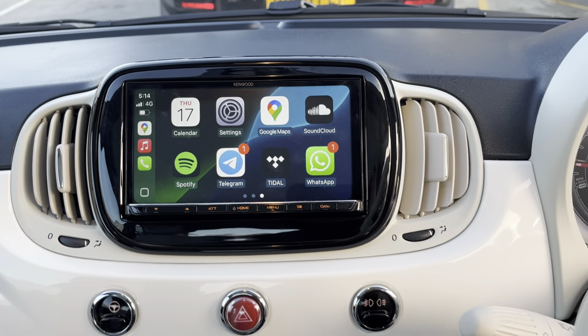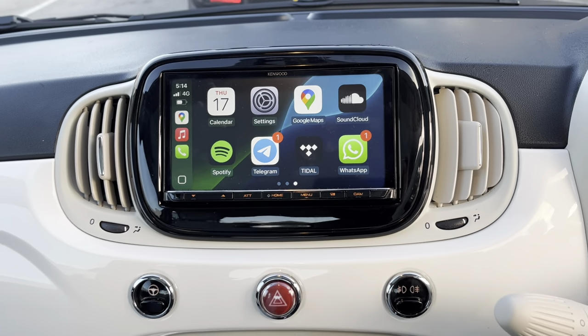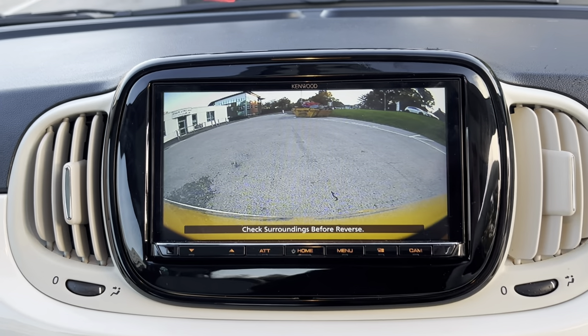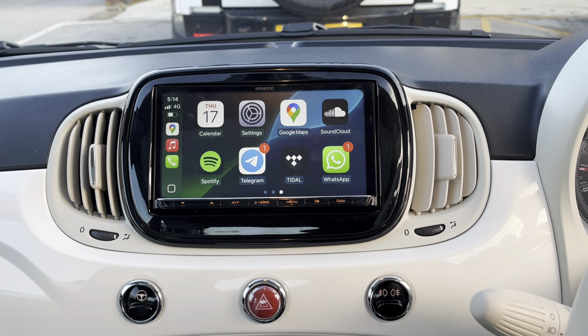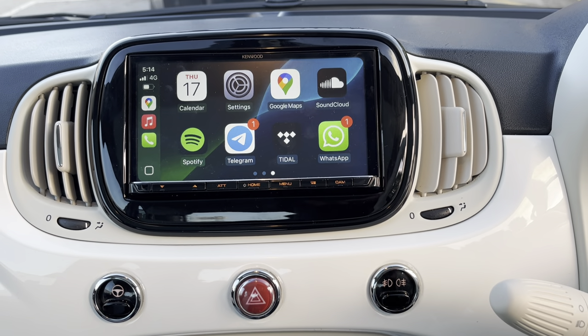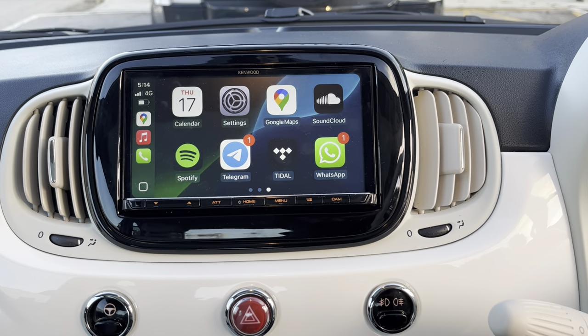Also on this vehicle we fitted a reverse camera, so pop on there — that's going to really aid in reversing back out, and we're straight there. Very nice. Also it's got wireless hands-free for calls.